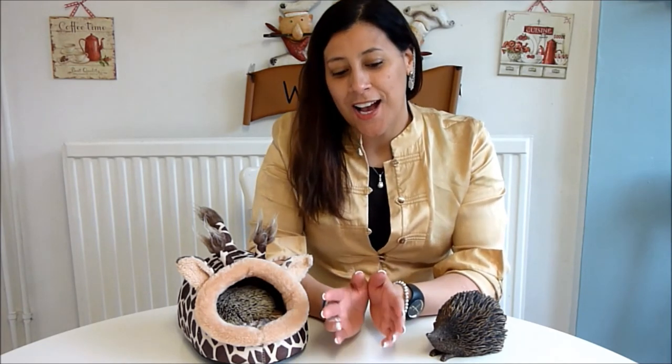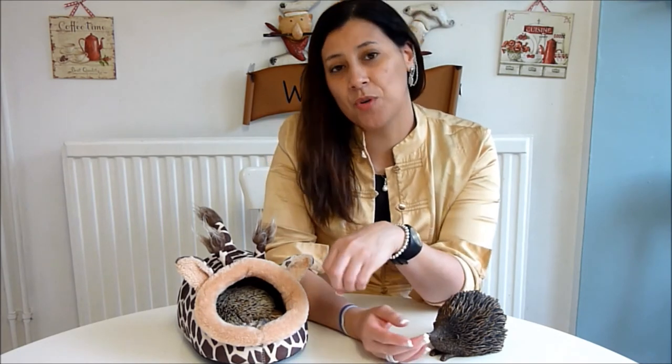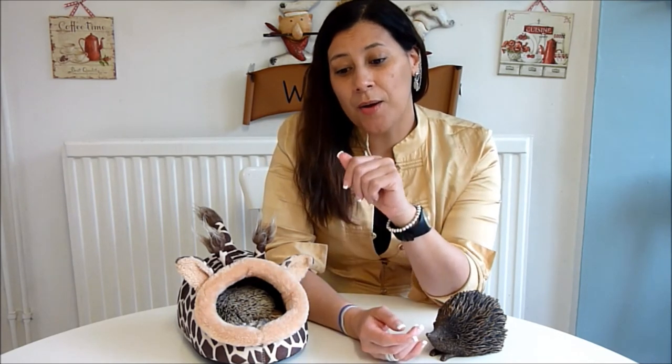I hope you enjoyed that video. Oliver has taken to the live mealworms which I'm really happy about, so that's in his diet now. I also wanted to mention the wash bowl that converts into a litter tray — if you don't know what I'm talking about, I have a video with a bucket wheel where I show that. Anyway, that's it for now — please like and subscribe, post any comments down below, and thank you for watching.